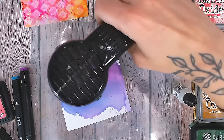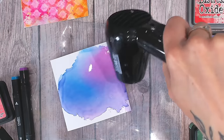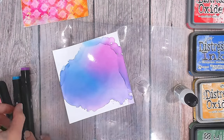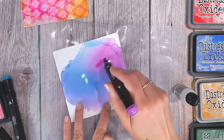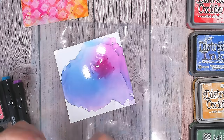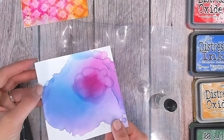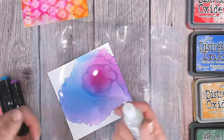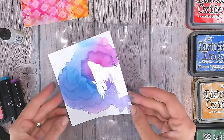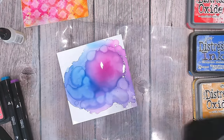I like to dry this off with a heat gun — it creates more texture and blows the edges around. I tend to blow them into the middle to make sure it doesn't spread further. It's mixed quite a lot into an almost solid purple, so I'm going in again with another layer of pink to make that stand out more, and a few more drips of alcohol blending solution to reactivate the ink underneath.